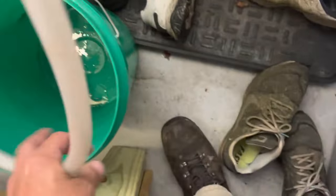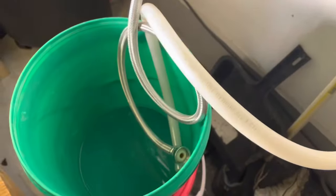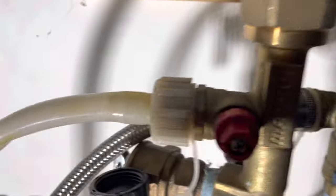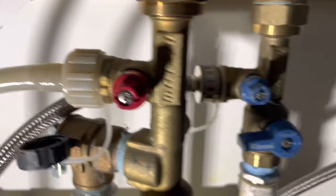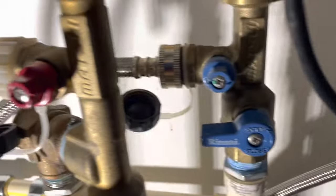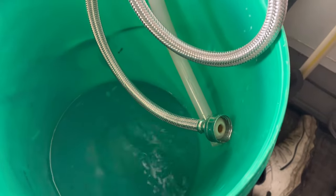Now we're going to take our empty bucket and get all the water out of this machine. With our hoses hooked up and dropped in our bucket, we're going to make sure the valve is on — your line will be straight across. See how this one's up and down? I turn that on and you're going to see the water start draining out of the water heater.